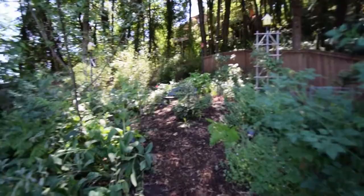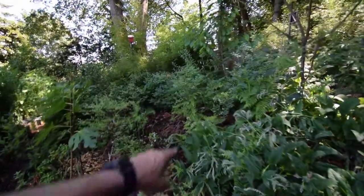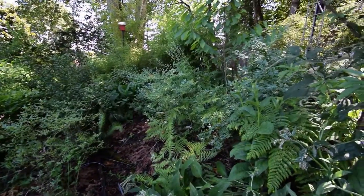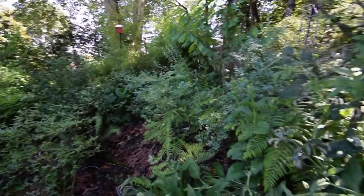The upper yard is looking really nice. Blueberries are just starting to turn, as you can see over there. We're going to get a lot of blueberries coming off this.